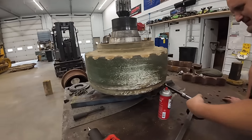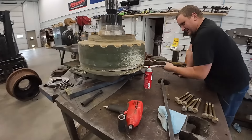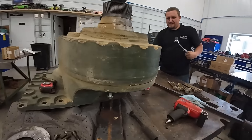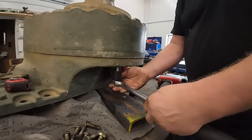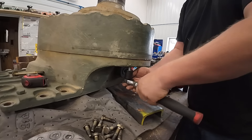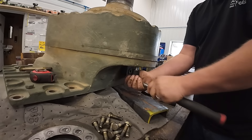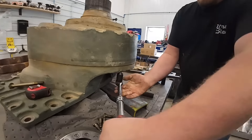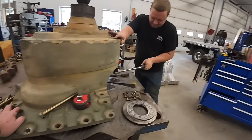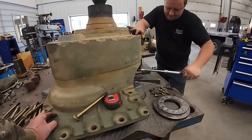Kevin is putting in what they call jack bolts. We're jacking this side over here. So they've got threaded holes from the back side — you can push up and bust this housing loose. We need more power, more leverage. I'm going to get that up and see what's going on under there.